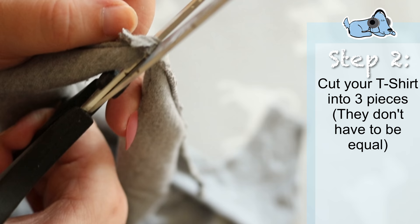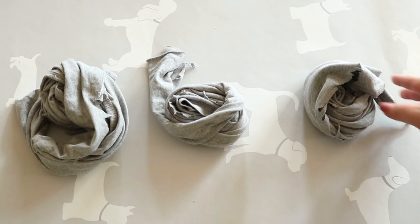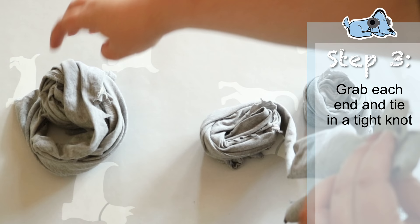This will leave one long piece of material, and then all you have to do is repeat until you have three similar-sized pieces. Then what I do next is grab each end and tie in a very tight knot — you don't want this to come loose, so make sure it is as tight as you can get it.